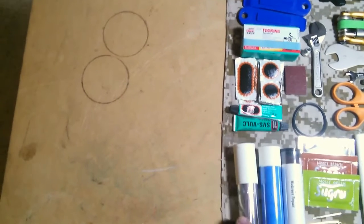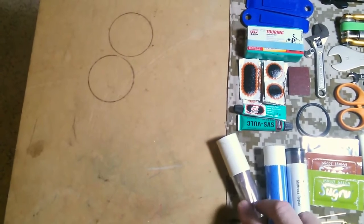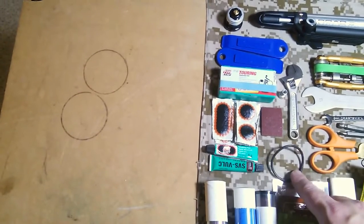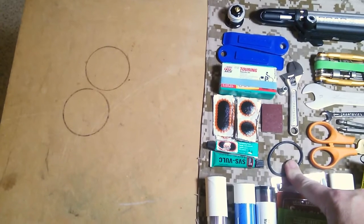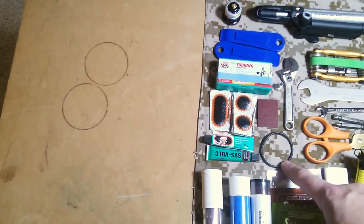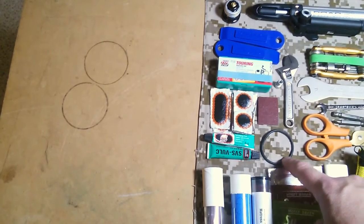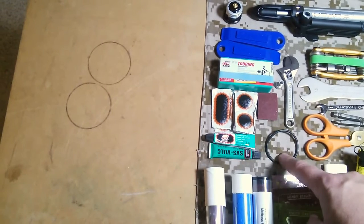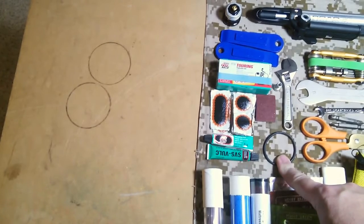This is small parts: rack screws, nuts, lock washers, etc., and a tube of Loctite. Above that we have an o-ring. This is used for a specialty box that is part of the charging system from the dynamo to the USB system. It's held onto the top tube of the bike with just a standard o-ring, so I carry a spare — they weigh nothing, and if I break that it's a pain; I'd have to tape it in place.